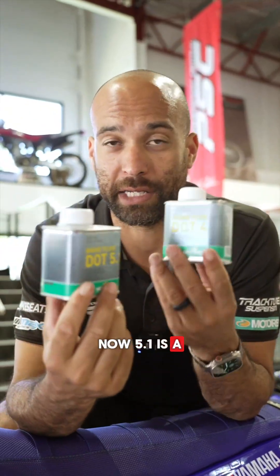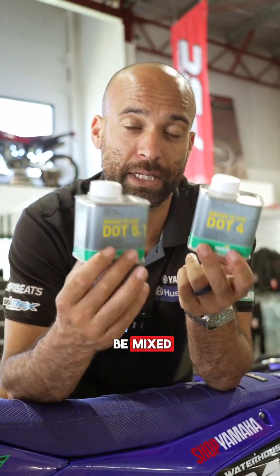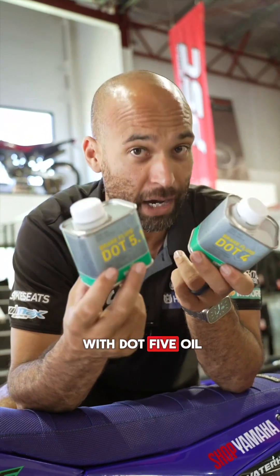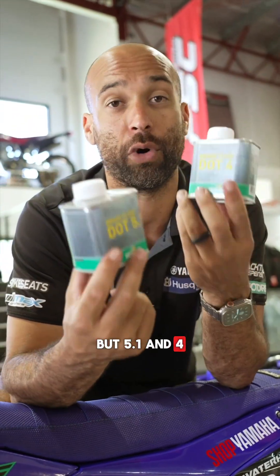5.1 is a development on top of DOT 4, so these two can be mixed. It's really important to remember that you cannot mix it with DOT 5 oil — that is very different to 5.1, but 5.1 and 4 can be mixed.